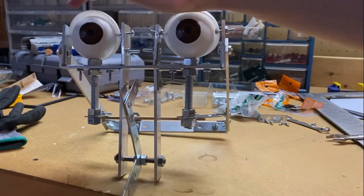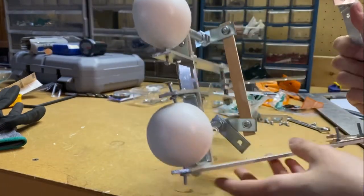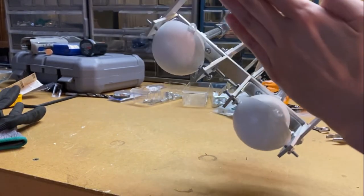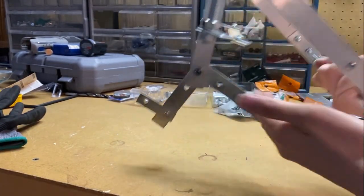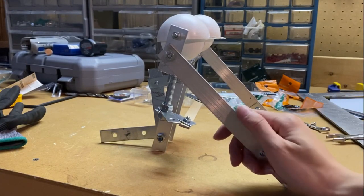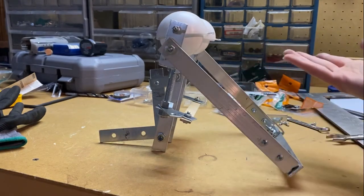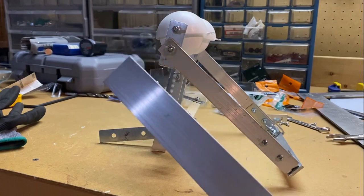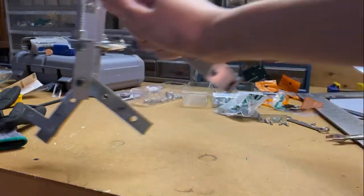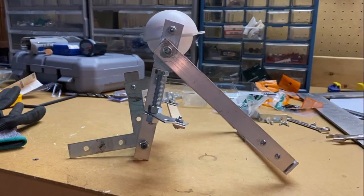Let me know in the comments what color you want these eyelids to be — I painted them white for now so I can put any color over them nicely. In the next video I'm going to connect these together like in my drawing, and hopefully finish the side bars of the head, because I don't actually have any more three-quarter inch flat bar. I only have one-and-a-half inch flat bar now, and that's a bit overkill for the head frame — way too wide. I might use it for the base where it'll connect to the neck and body.